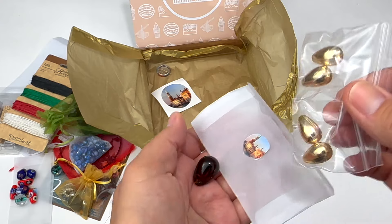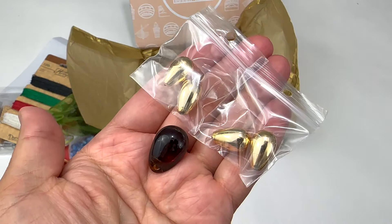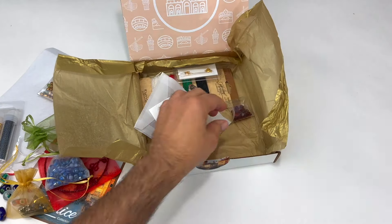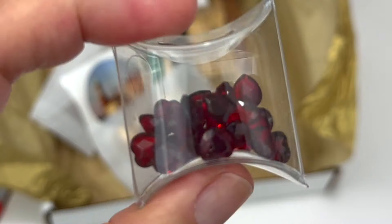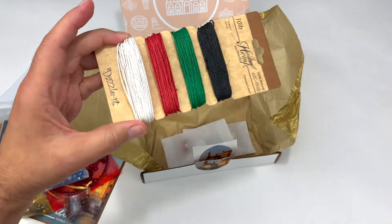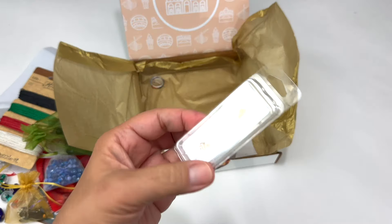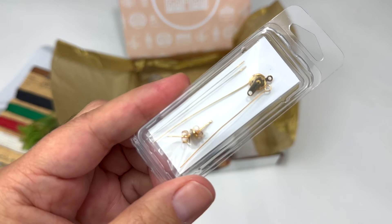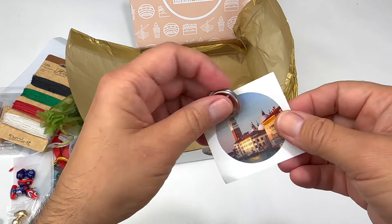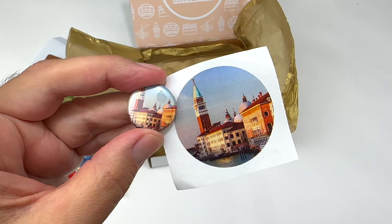Here are some lovely metallic teardrop beads and a hefty brown glass teardrop. These faceted garnet hearts are fantastic — you just don't find things like this anymore. This colorful selection of hemp cord is perfect for mini macrame bracelets. Here are some beading needles, earring posts, and some head pins. Finally, an extra Venice sticker and a little collectible pin for your jacket.